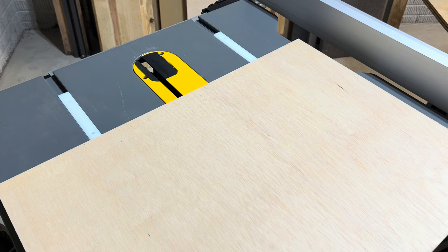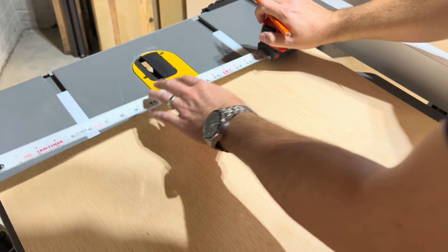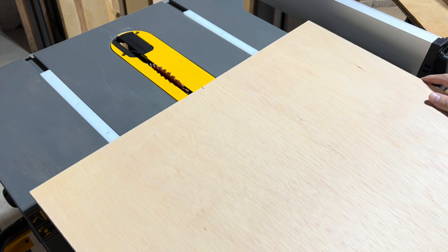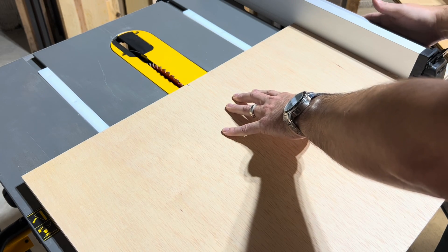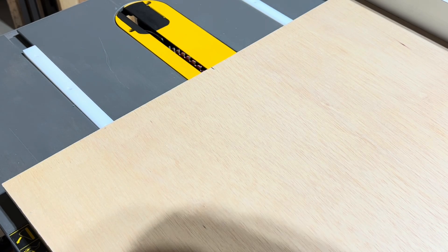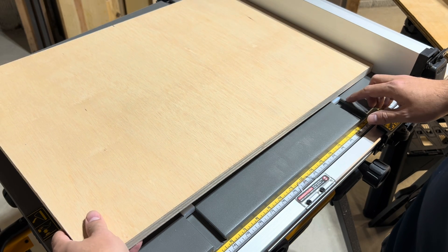Before installing the base to the sliders I marked the middle of the base at 12 inches. This allowed me to align the middle of the base with the blade to have an equal distance on both sides. Since I have a video on setting up a table saw and know the fence is parallel to the blade, I used the fence to help. After the base was centered I moved the fence against the base and locked it in, then used the fence to pivot the base down onto the sliders, confirming it's nice and square.